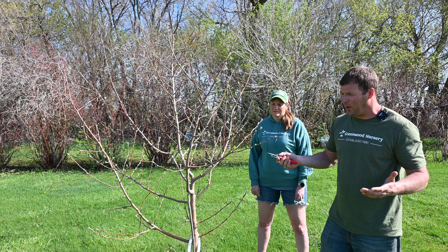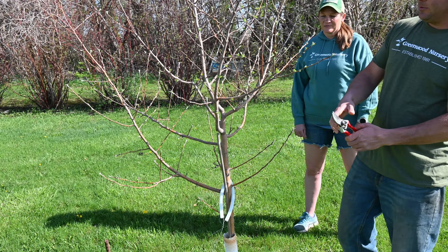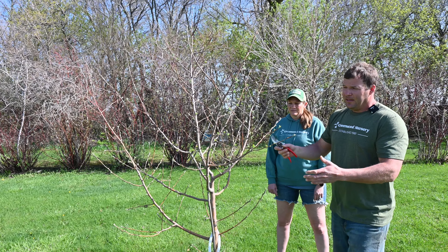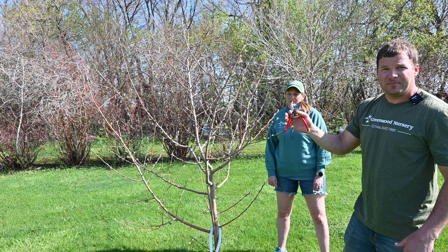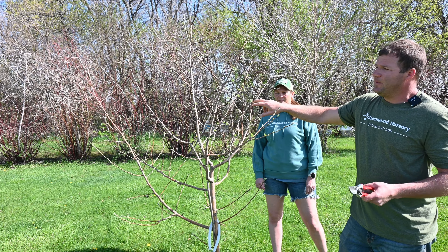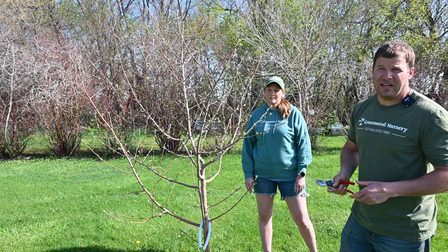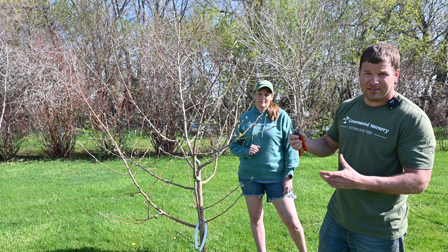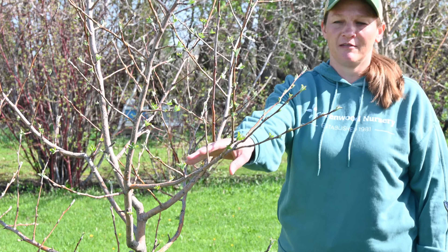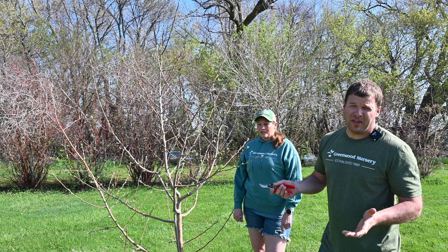The first thing I would do is remove anything low that would hit me when I mow. Everything from this point down we're going to remove — we want the energy up higher. After that, we'll show you which branches to take. Typically, anything growing up or back toward the tree we want to remove. You can get by without doing anything, but you'll get better apples — probably less fruit but bigger — if you trim it right. Now is the time to trim before the tree has a four-inch trunk. You want to establish good horizontal branching so you have strong branches to hold your apples.